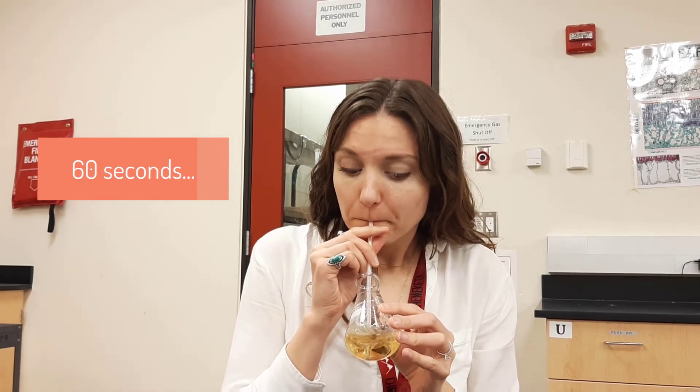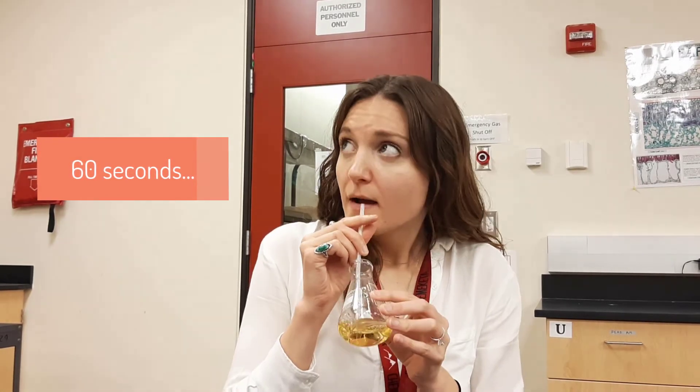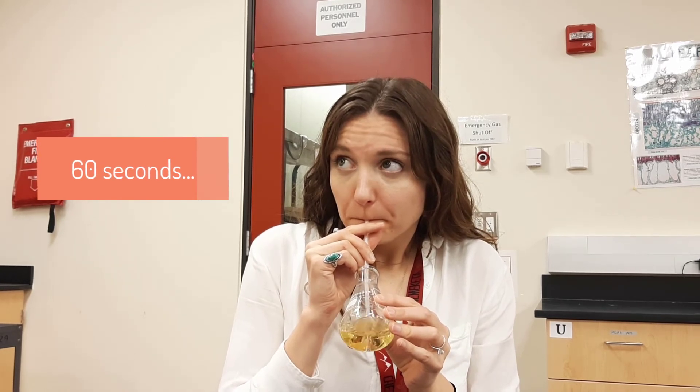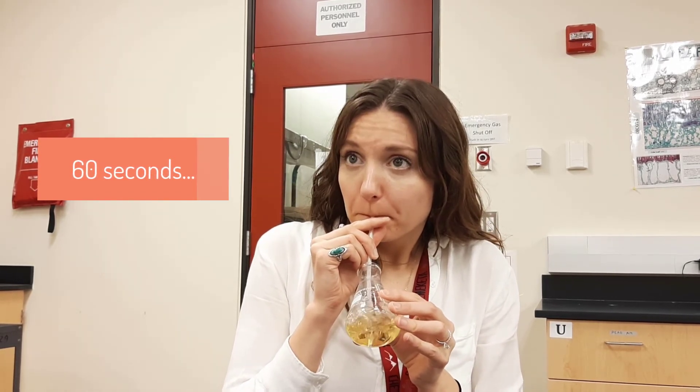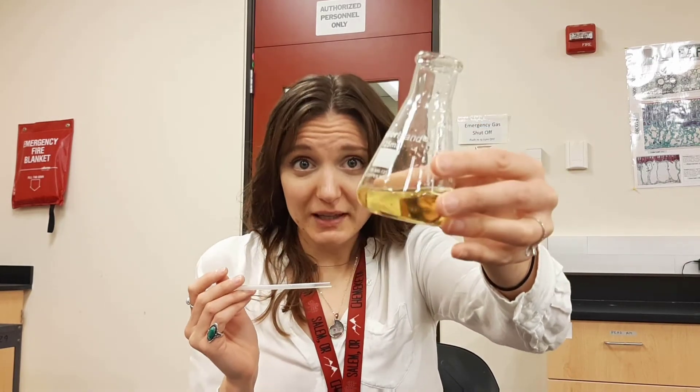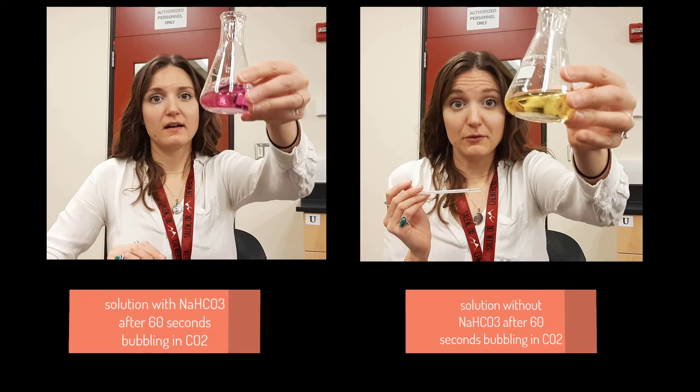Let's try this one that did not have sodium bicarbonate in it - same thing, one minute of carbon dioxide. Now it quickly changed, right? So what's happening in our blood? We are buffering to prevent changes in pH.